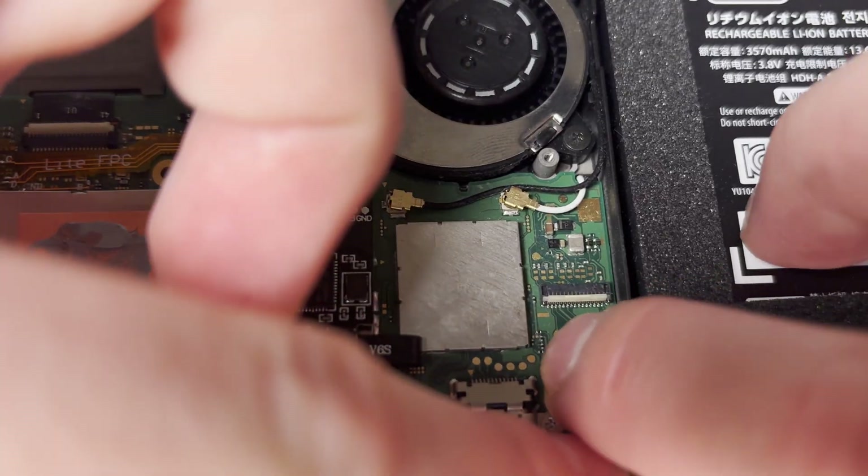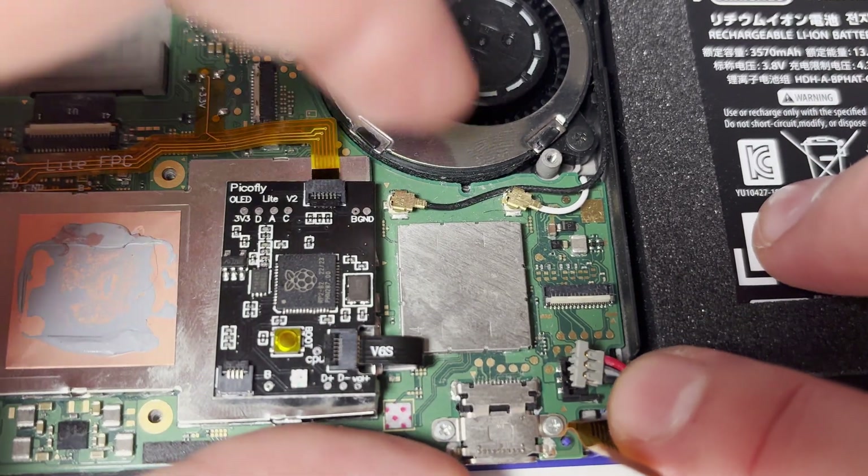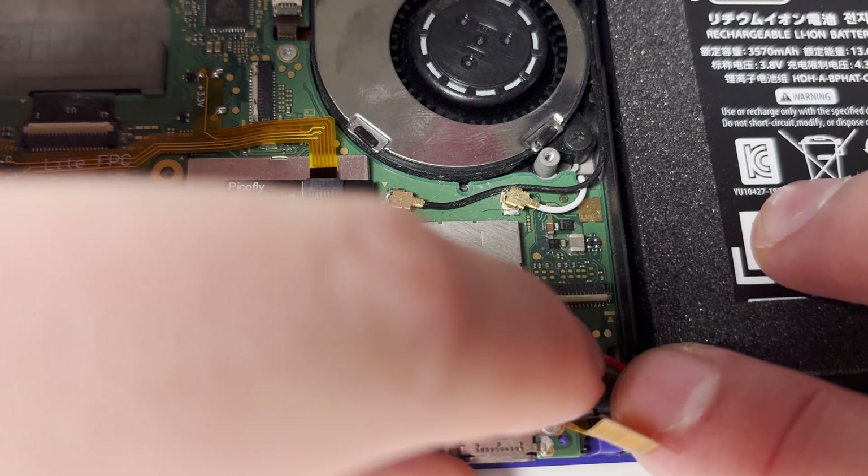Once those are connected, we can reconnect the battery connector and the screen ribbon cable.